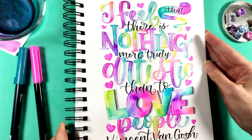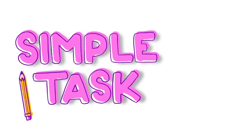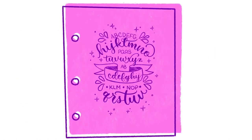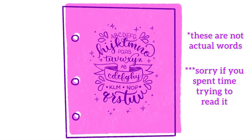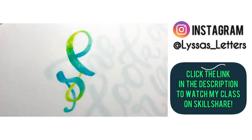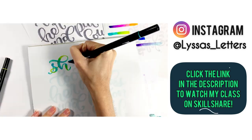In each lesson, I provide you with a simple task that builds upon the previous lesson so that by the end of the class, you will have designed at least one beautiful draft of a quote of your choice. Thanks so much for joining me in today's video, and I hope to see you in class!